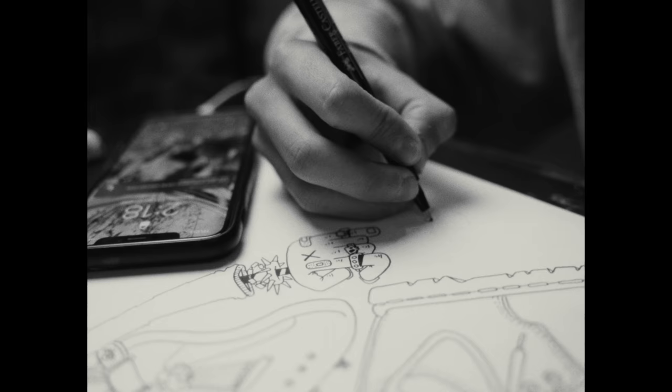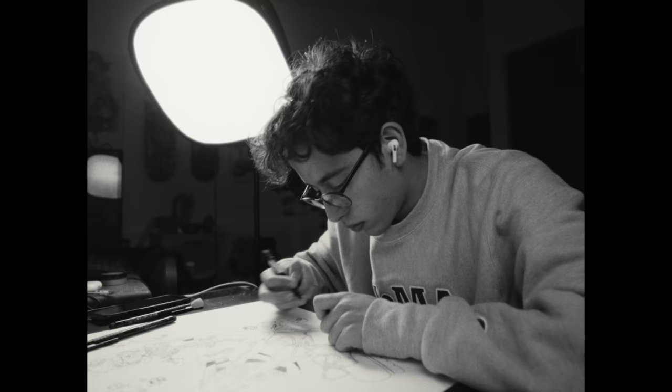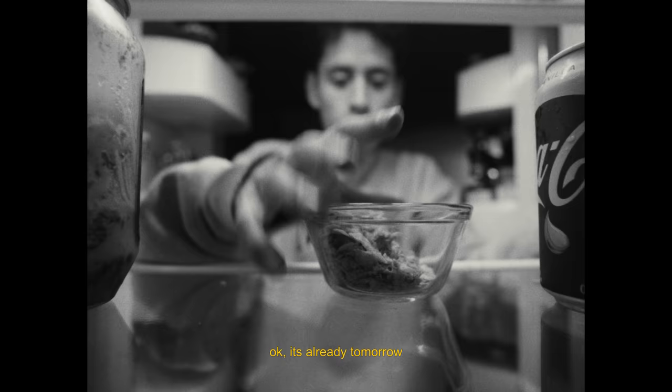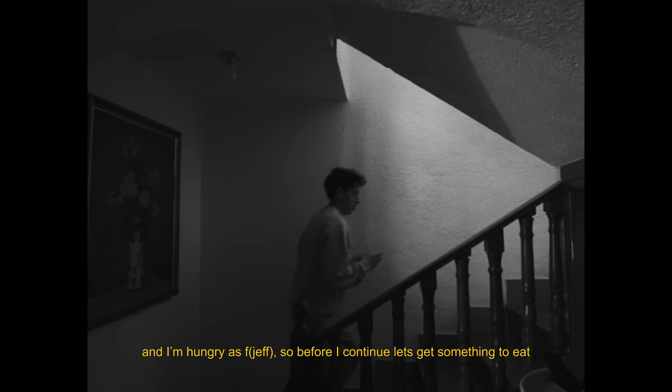My baselines are almost done but I'm supposed to go to sleep at 7 and it's already 2am. So let's brush my teeth and go to sleep — see you tomorrow. Okay, it's already tomorrow and I'm hungry as hell, so before I continue, let's get something to eat!